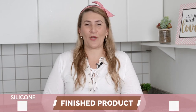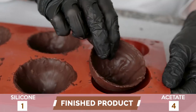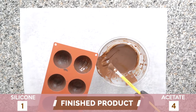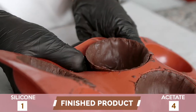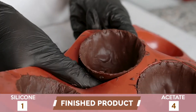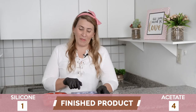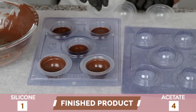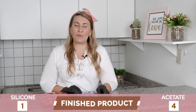The next category is the finished product. The acetate molds win again. The chocolate shells made using the silicone molds are not even — we have to brush many layers and sometimes it gets lumpy and it's not very beautiful inside. While the chocolate shells made using the three-part molds are beautiful because when we put the flexible parts, it already gets very smooth and even.